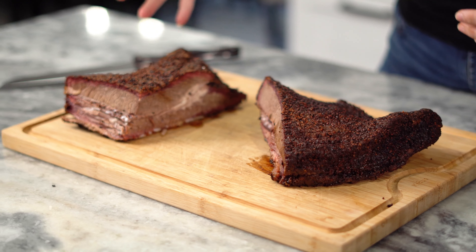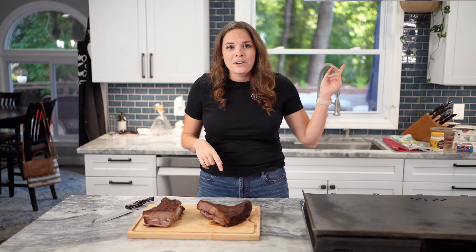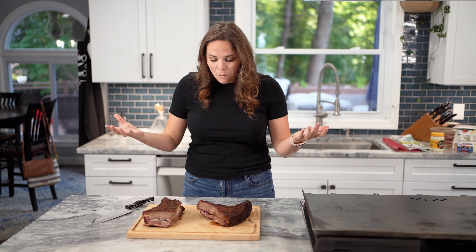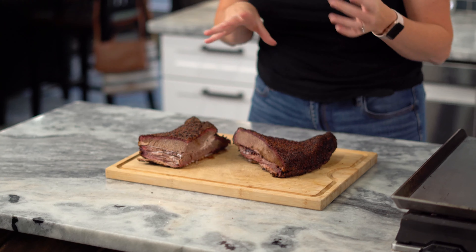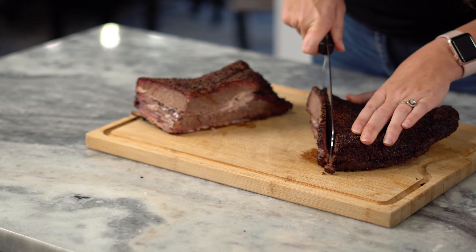So this is my leftover brisket. I have a video somewhere showing you how to make a brisket my way. We are going to use the flat. The flat tends to be drier, and I feel like with all the cheese and the way that it's prepared, it moistens it right back up. First things first, we're going to cut the flat. Remember, you're still going to cut against the grain, so on the flat you're cutting it like this.